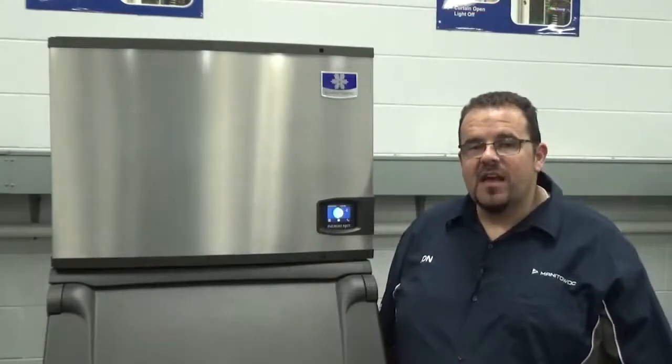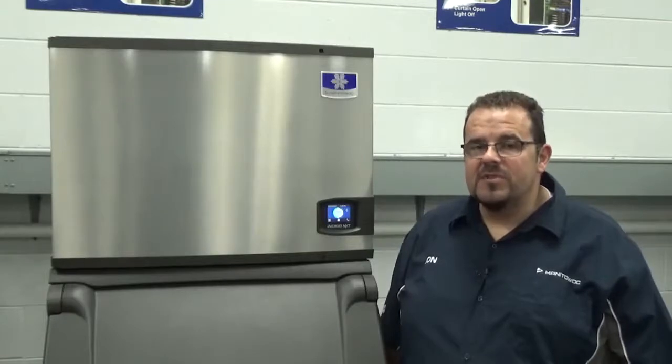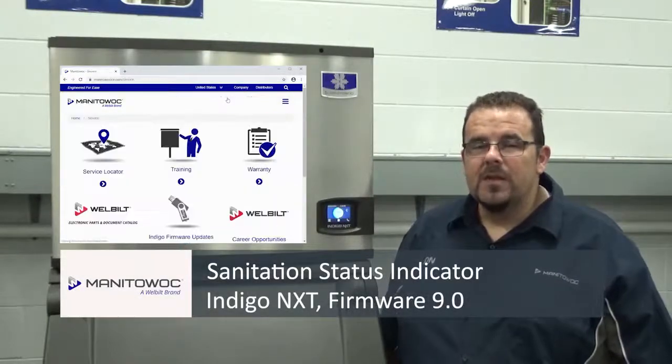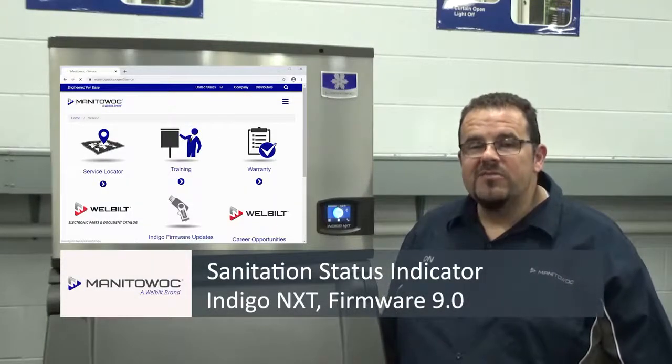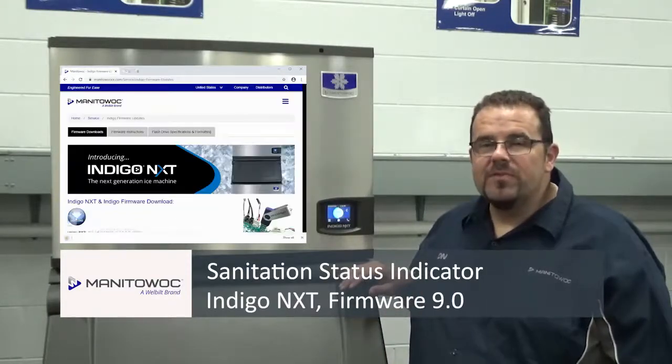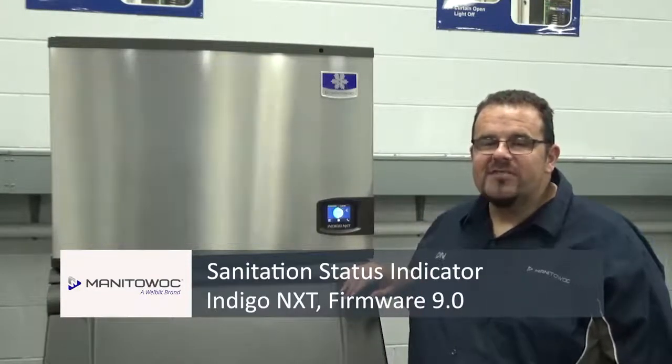With Indigo Next ice machines from Manitowoc, we're always upgrading and you can download the latest software from our website. Don't forget to upgrade your Indigo Next to get this feature and several other great improvements to the ice machine. I'll see you next time!